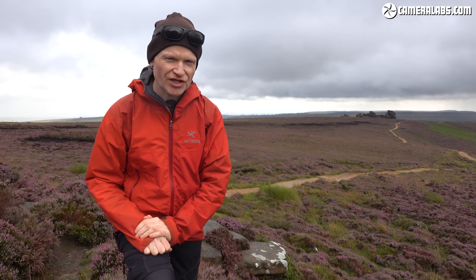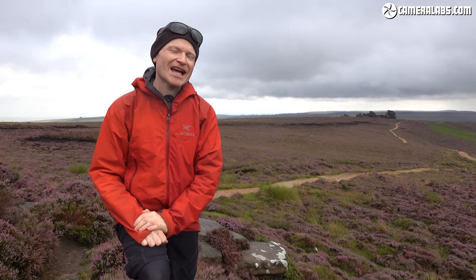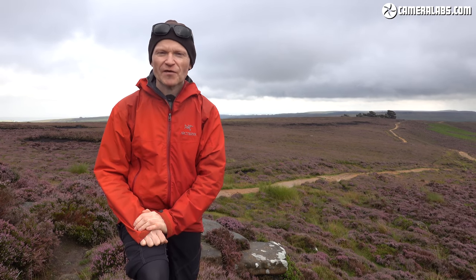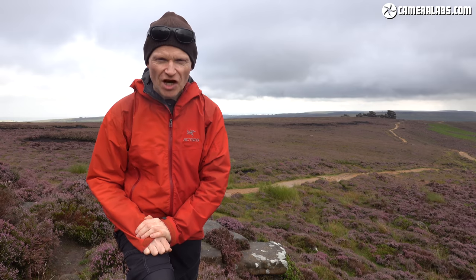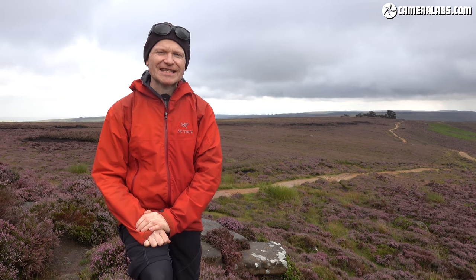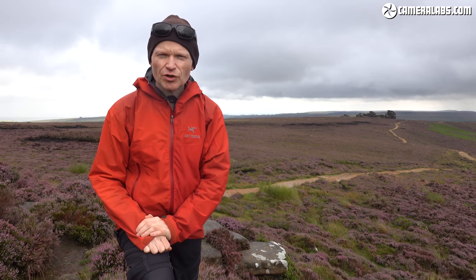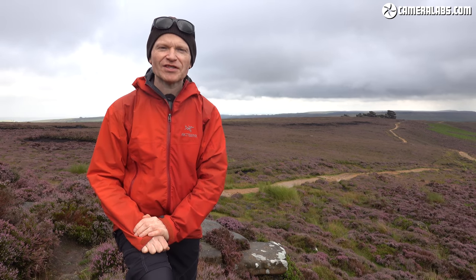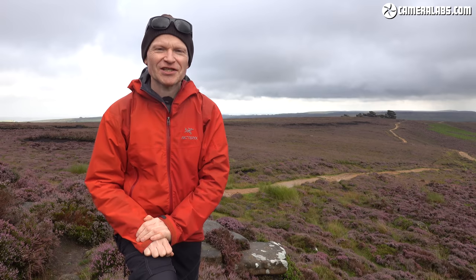Hi, I'm Gordon from CameraLabs and as you can see I've gone on holiday by mistake. Another man who thought he was getting a relaxing time away was my good friend and sometimes collaborator Ben Harvey. Ben said to me the other day, he said Gordon I'm after a new 24 to 105 millimeter zoom for my Canon EOS R full-frame mirrorless camera. Yes, this is the kind of conversation that Ben and I have.